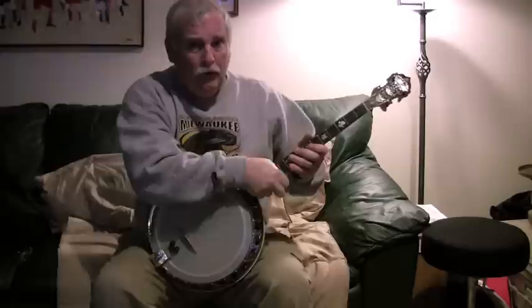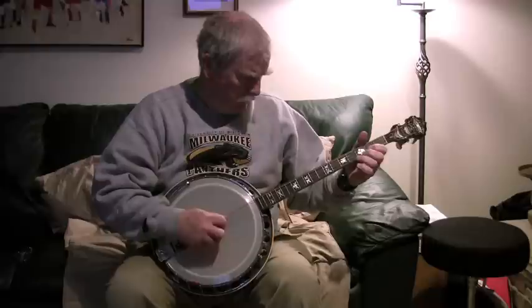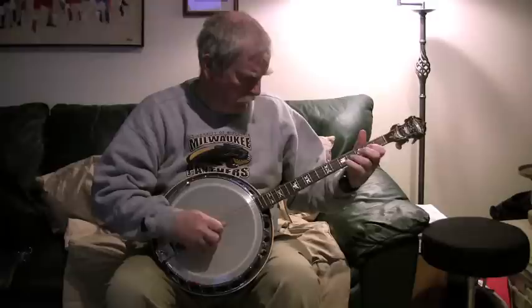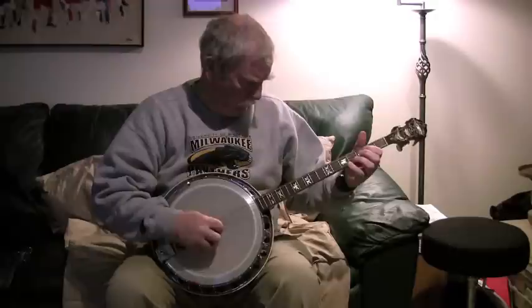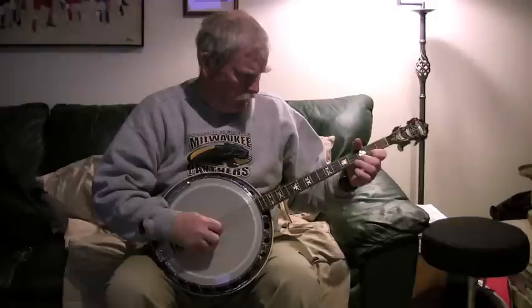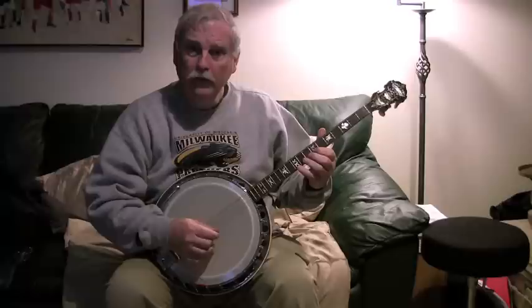And here's what it sounds like. Nice clear banjo, good projection, good intonation, easy to play — this is the Paramount C.